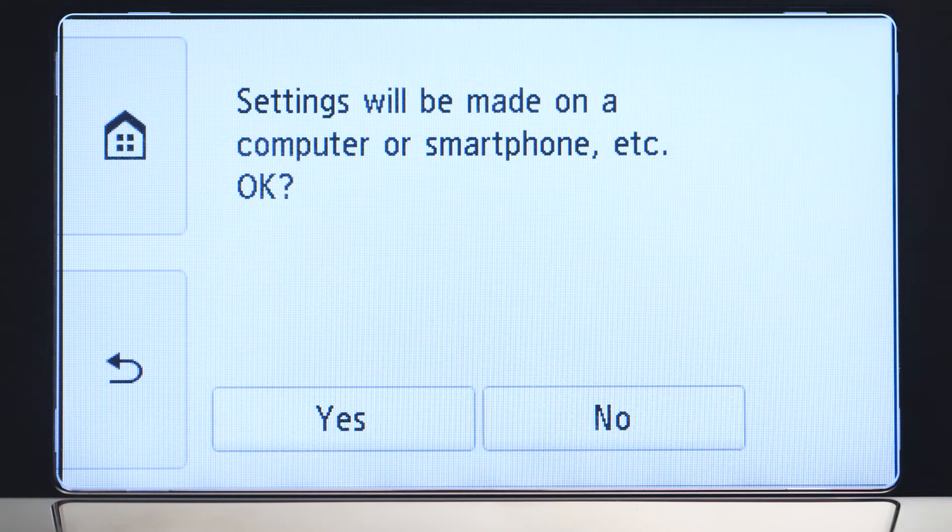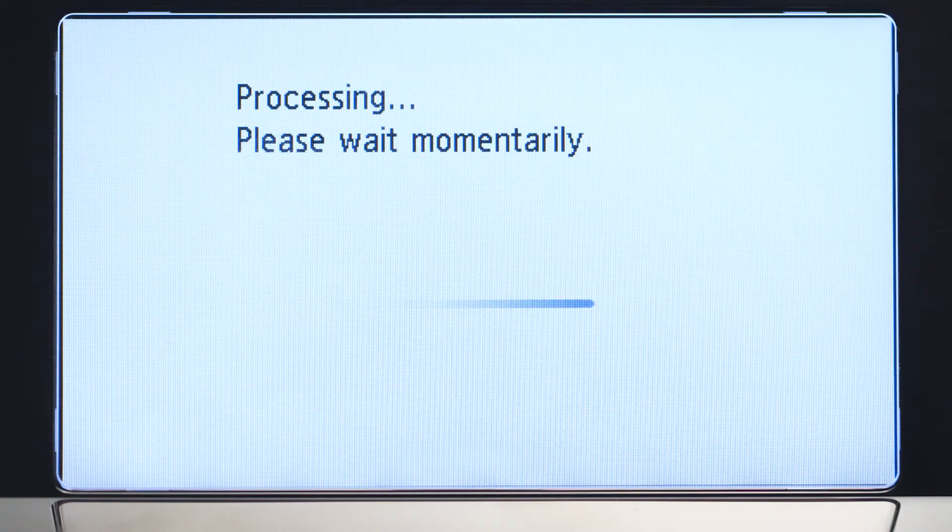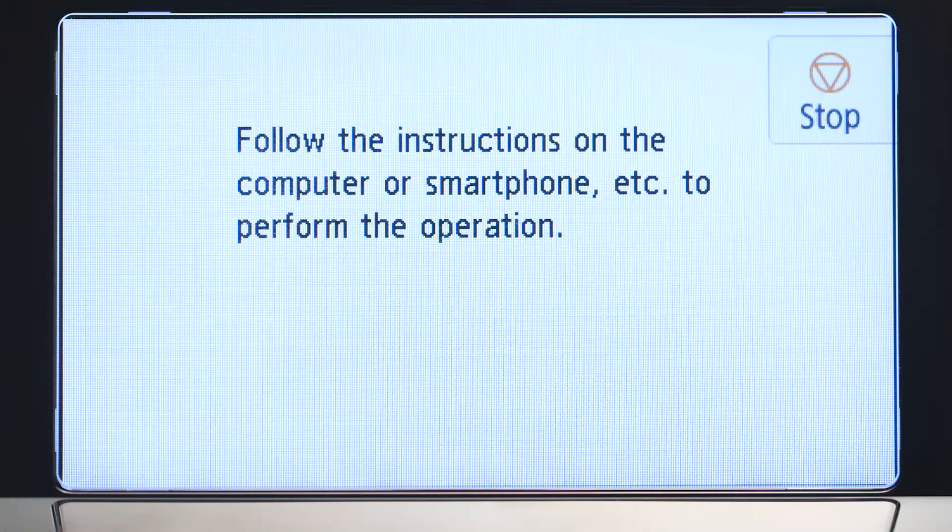Tap Yes to continue with the Easy Wireless Connect process. When you see this screen, you've completed the printer setup. Now, let's install the software.